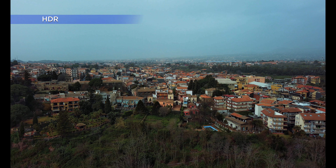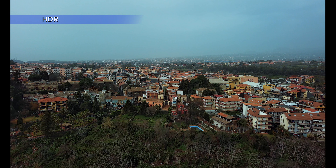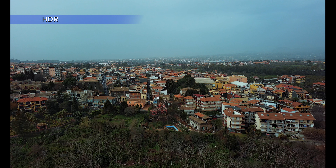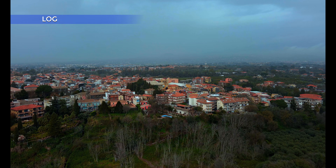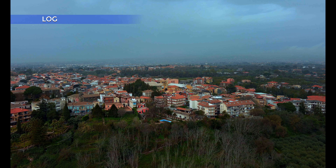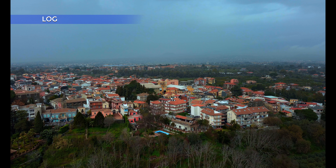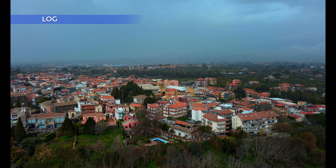Let me know in the comments below your opinion about the new modes HLG and Log, if you have already tried them or from what you can see here. Click on this link to access my playlist about the Nano Plus, with videos about video quality, photo quality, and comparison with different DJI models.